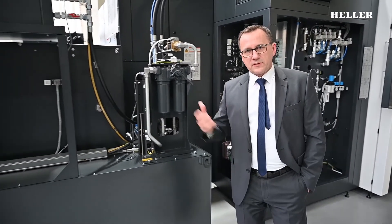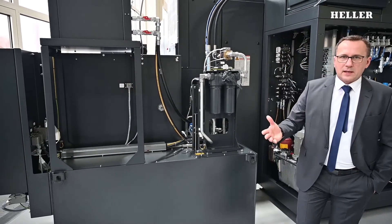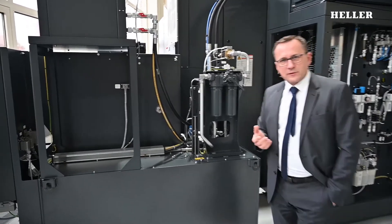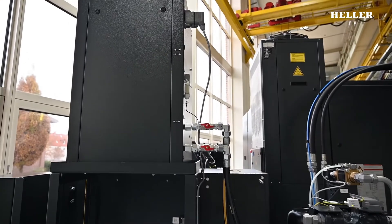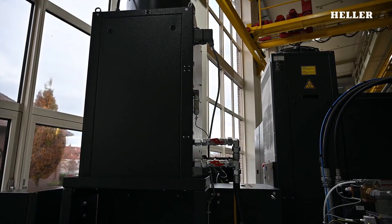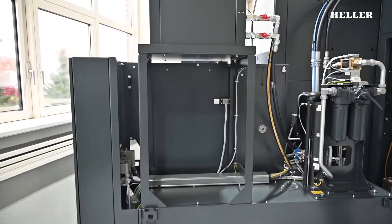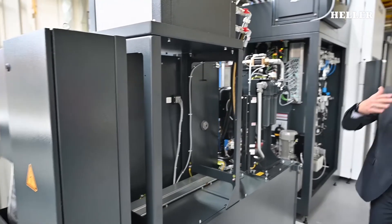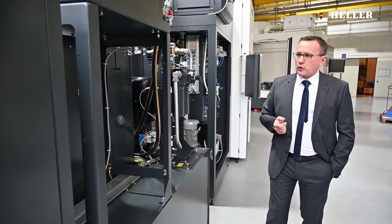The last component I'd like to show you here in the rear is the cooling lubricant system. Cooling lubricant systems come as a paper belt filter version or vacuum rotation filter. These systems are not only equipped with a cooler, but with temperature control, so that we can maintain the temperature for the machine over the entire day, 24-7.